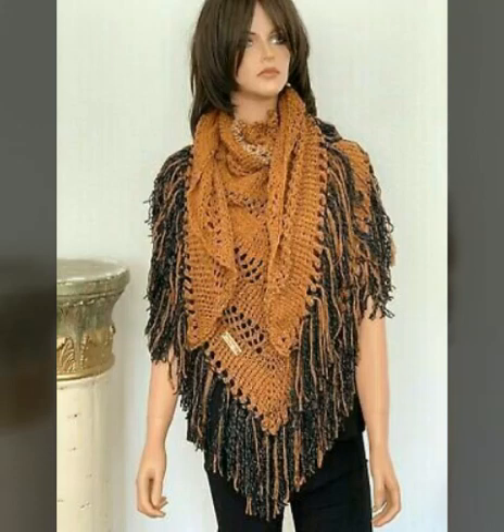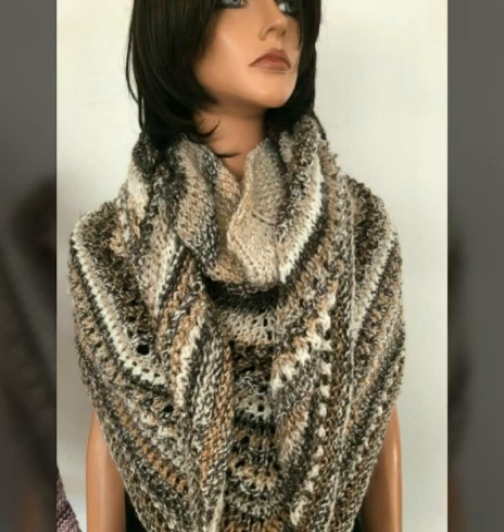Hello friends, welcome back to my channel, Fashion Beauty Difts. Today, Fashion Beauty Difts is presenting very beautiful crochet poncho design ideas.